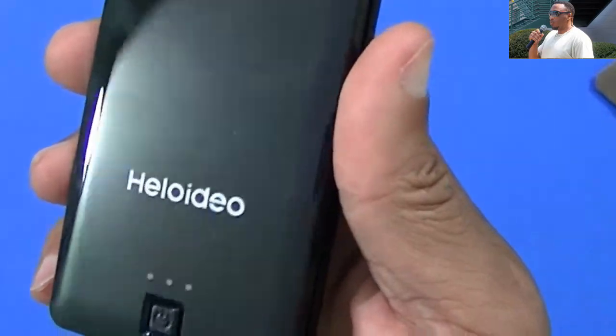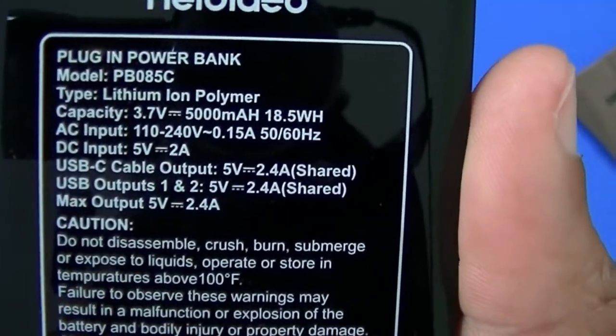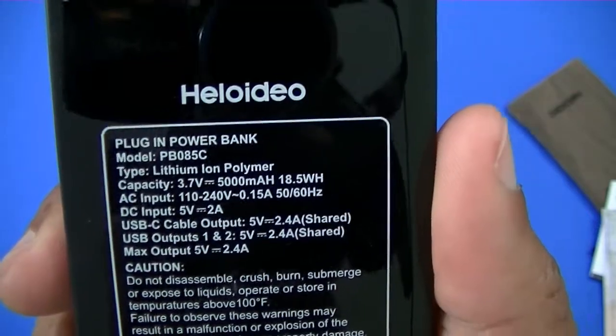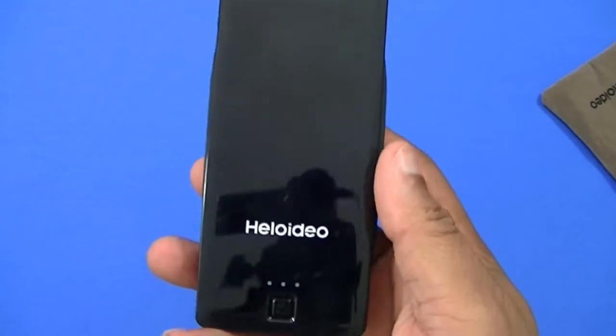You've got some indicators and the power button right there, Heloidio branding, and on the back it tells you the specs: USB-C cable output 5V 2.4A shared. Pretty good power output there — I think this is going to work out well.